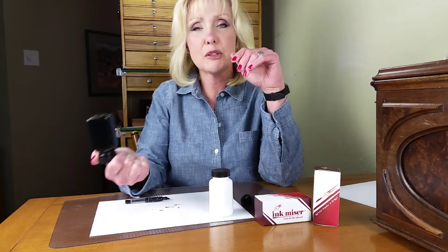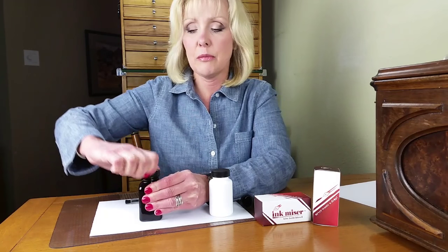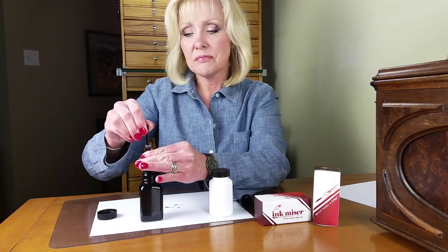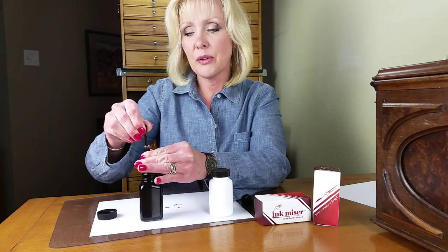Turn your ink bottle upside down two or three times. The last time, kind of quick — kind of trap that ink into the Ink-Mizer. Take your lid off. Take your pen and insert it as normal. Fill your pen. The Ink-Mizer holds just about the perfect amount of ink to fill the pen completely.